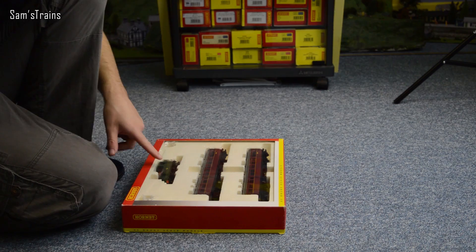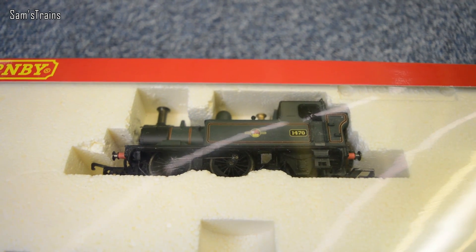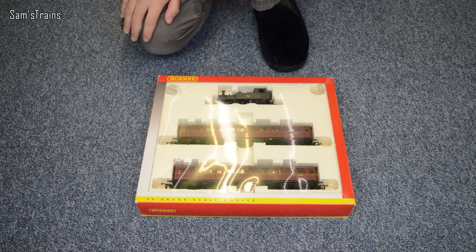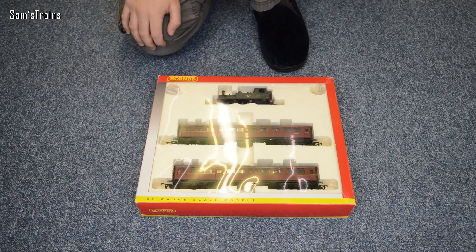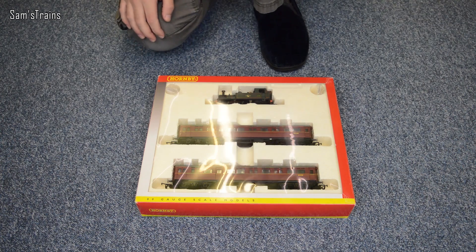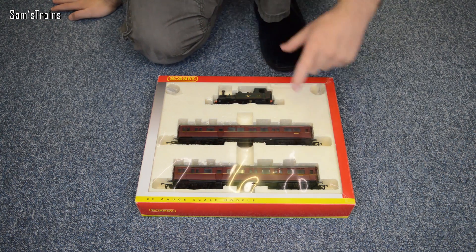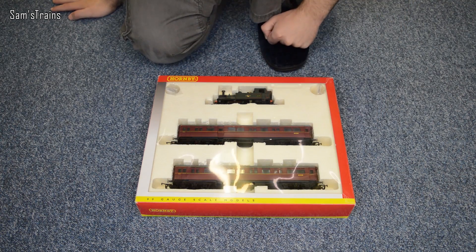Alright, first of all you can see the locomotive here — the beautiful 14XX locomotive. I know lots and lots of people wanted me to review this, including Cameron Island, Oliver the Great Western Locomotive, Michael King, Chloe Amy, loads of people. And then of course you've got some things which are called auto coaches.